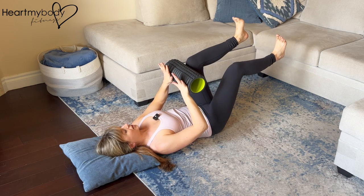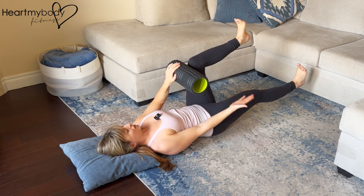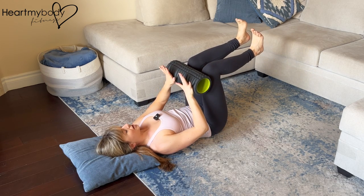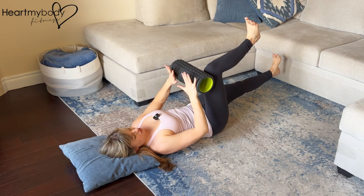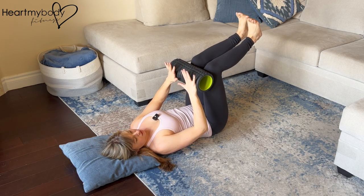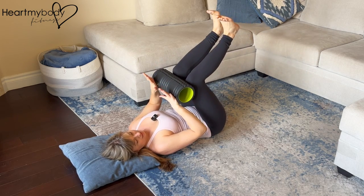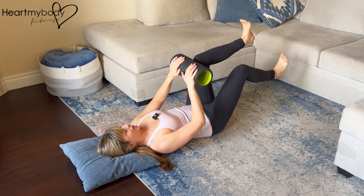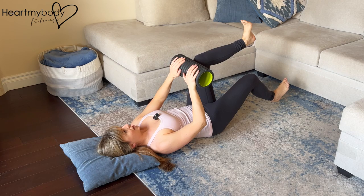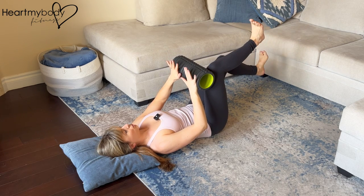Or you can extend it straight out — the lower it is to the floor, the harder this will be. You'll do it on one side and then repeat on the other side, alternating. Make sure that as you are pulling your legs into the foam roller, you're not pulling in here — they should still stack up, knees over hips. Inhale as you extend that leg or lower it toward the floor, and exhale as you pull in.